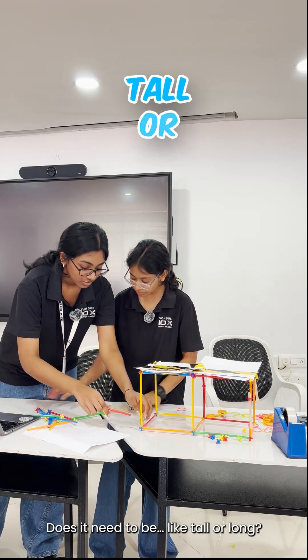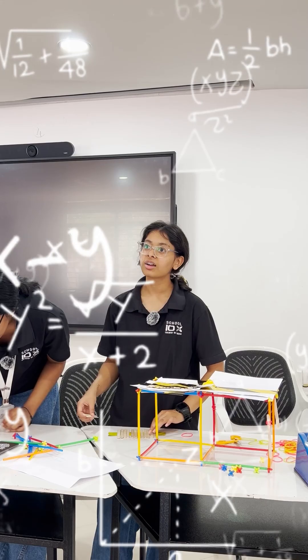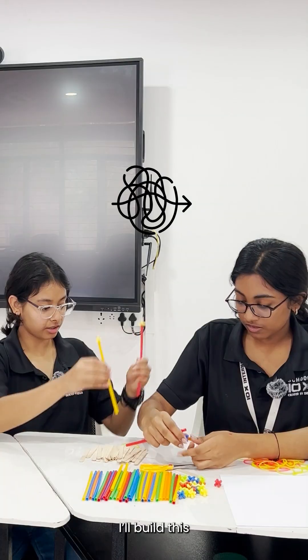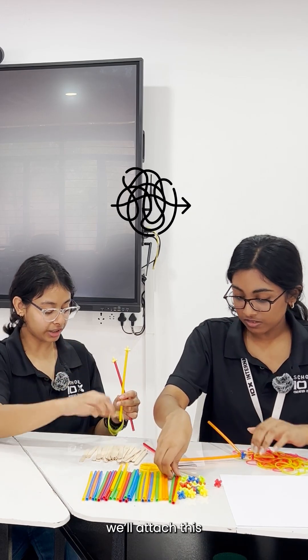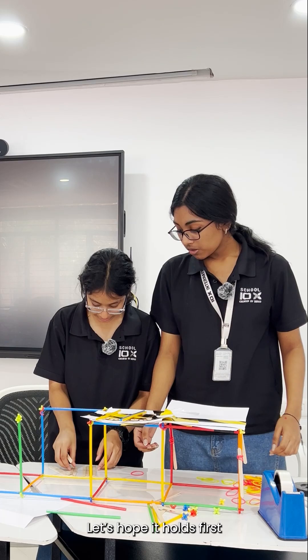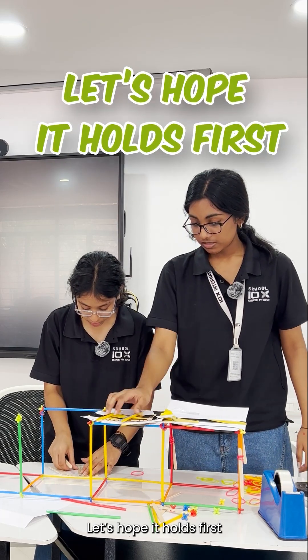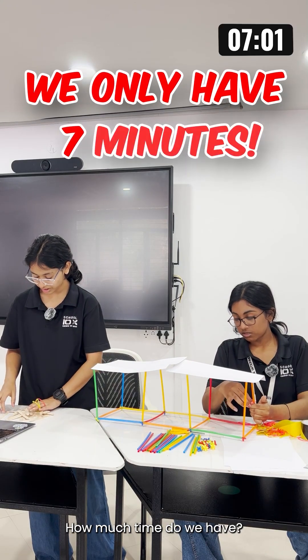Does it need to be tall or long? I'll build this and then above that we'll use these to attach this. Do it with a rubber band or something. Do it long as well. Let's hope it holds first. This is really interesting. How much time do we have? 7 minutes.